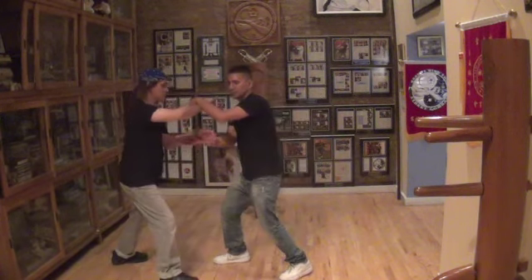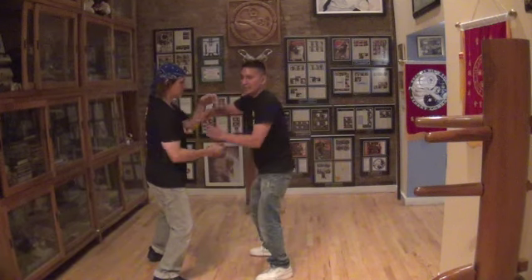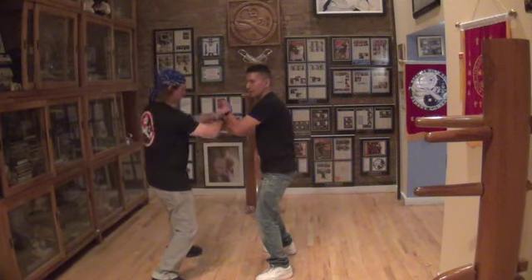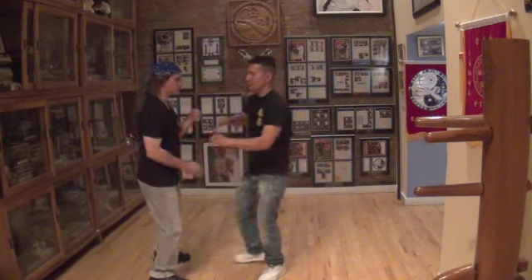Here I'm going to rotate and I give him a bounce again. Quickly come inside. Notice I gave him a bounce out — bounce out my hand. I'm going to move forward. Hand and feet together. Watch again.